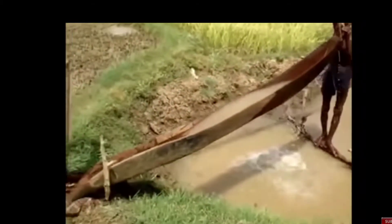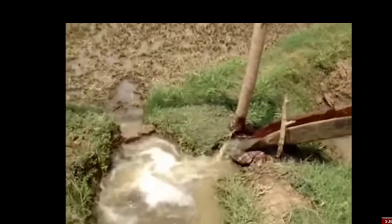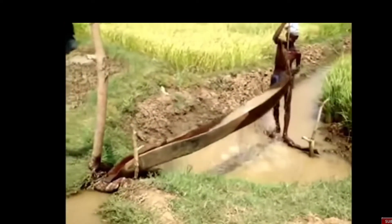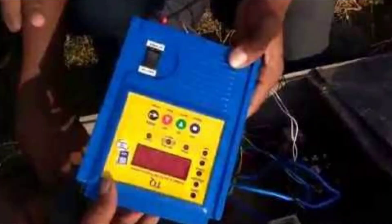This is an Indian TQ mobile pump. We are going to start a phone and we are going to start a motor. The other feature is that we are going to start a phone.